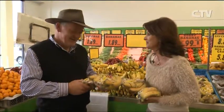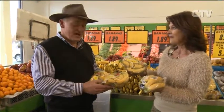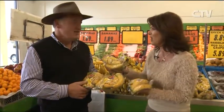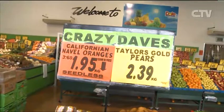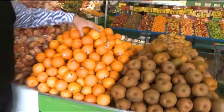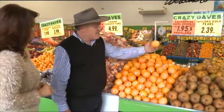Dave, what crazy specials have you got this week? Baby bananas 99 cents — might go a wee bit cheaper later in the week. Fabulous for school lunches, a nice size. Regular bananas 99 cents. And California Navel oranges — probably the last of them; some Australian are in but they're a bit tart, still too early for them.